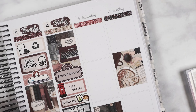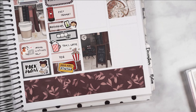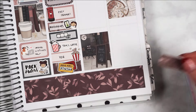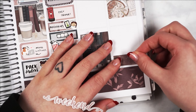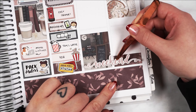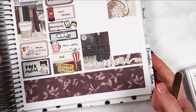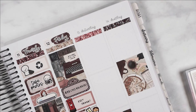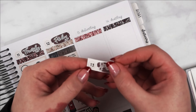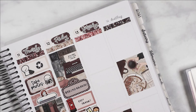Moving on to the weekend — I considered my weekend banner and decided to put it on the bottom washi. That looks cute. These numbers are from By Gem Designs — they're the transparent date dots in the larger size. I think she does a small size as well, but I've got the large ones.